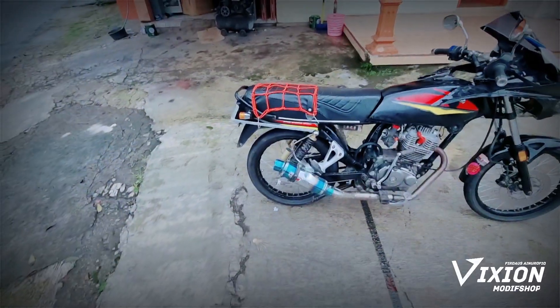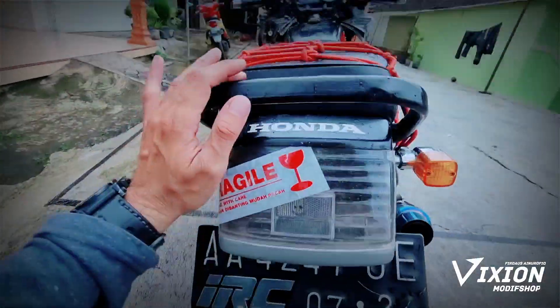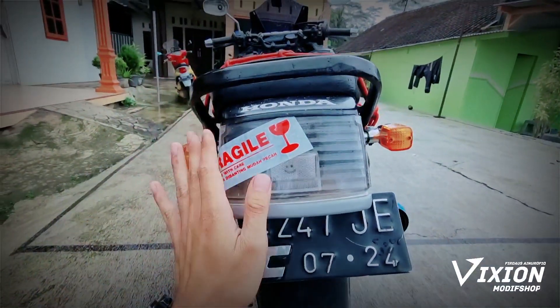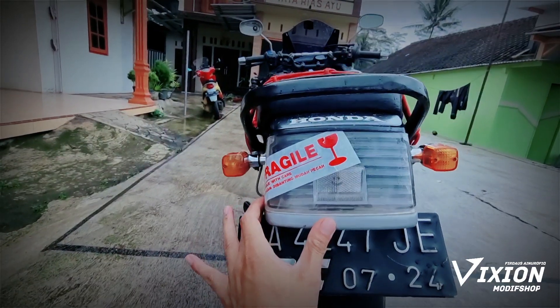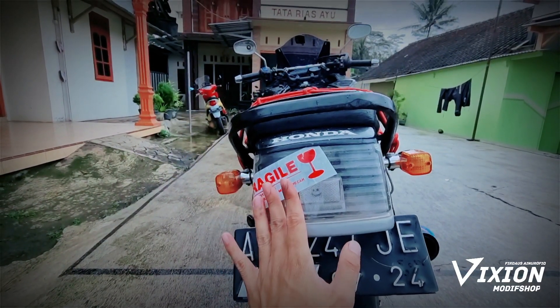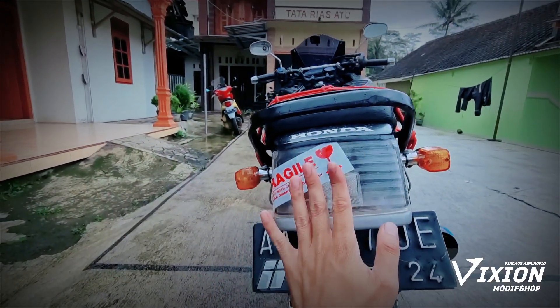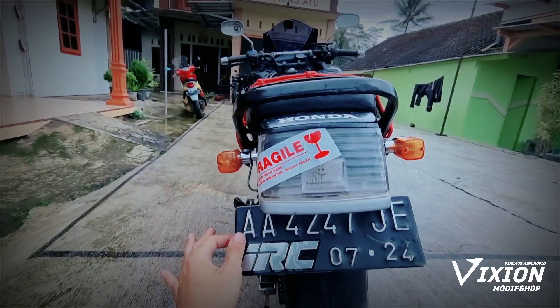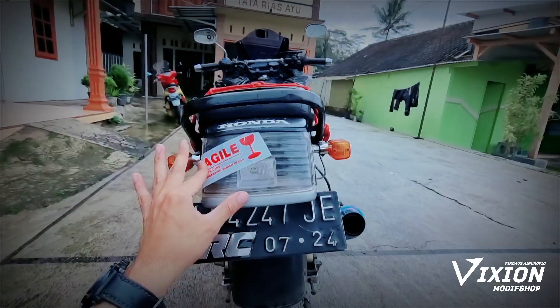Kurang lebih seperti ini ya penampakannya. Ini sebenarnya adalah lampu depan, tapi dipasang di belakang ya. Jadi ini buat manipulasi orang di belakangnya — dikiranya mau maju ke sini, padahal jalannya ke sana. Kalau nggak tau, dikiranya lampu depan, motornya jalannya mundur.